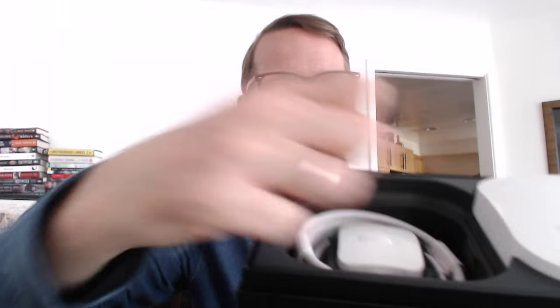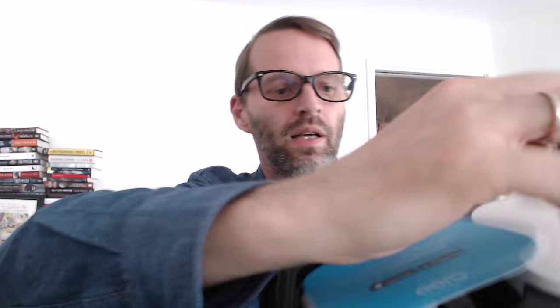They've got ethernet ports on the back and a USB port. I believe that you can hook your modem up through USB, or you can also use the ethernet. And there's power cords in there as well. Nice design. There's your power cord, and there's your ethernet cord too that they give you right under there. And I assume the others are the same.